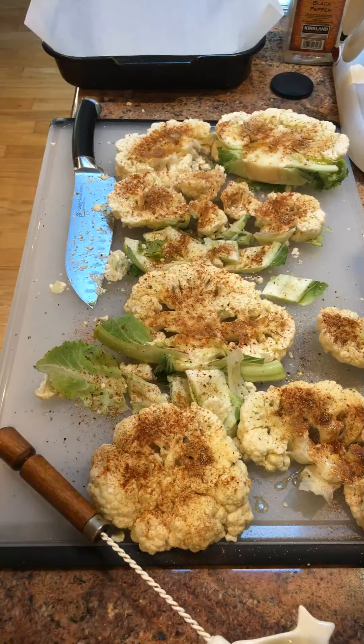Good evening from Hackensack. Tonight I'm making cauliflower steaks — smoky roasted cauliflower steaks — with a recipe from earthboundform.com. We're supposed to slice a head of cauliflower into thick slices.